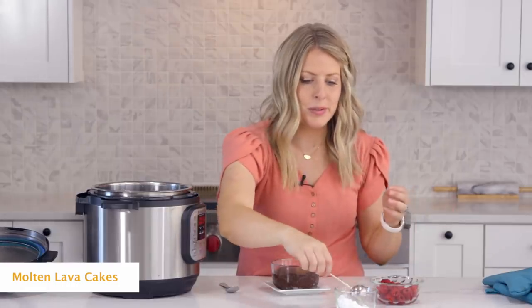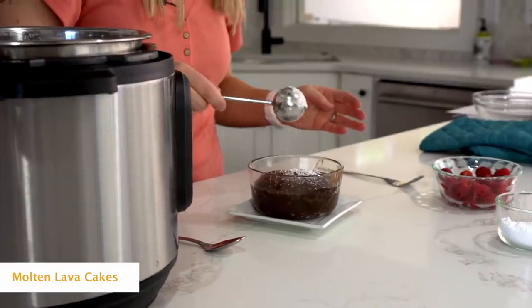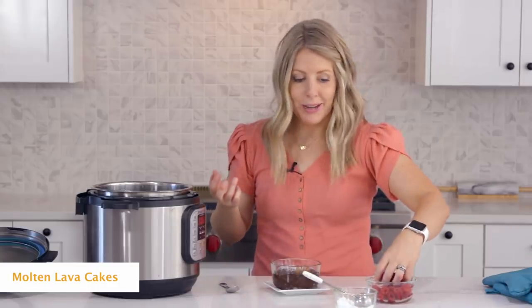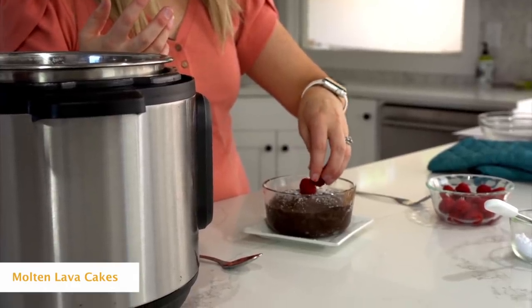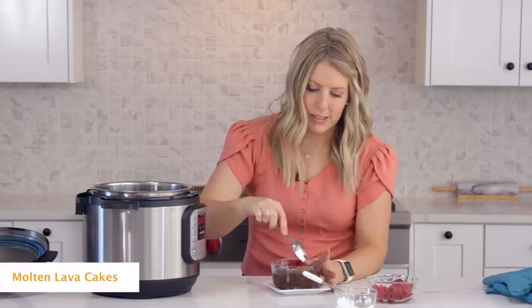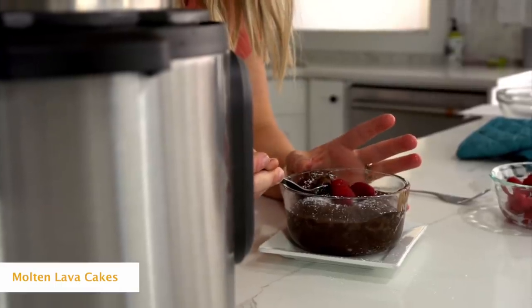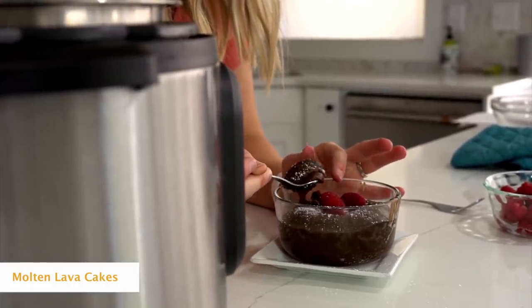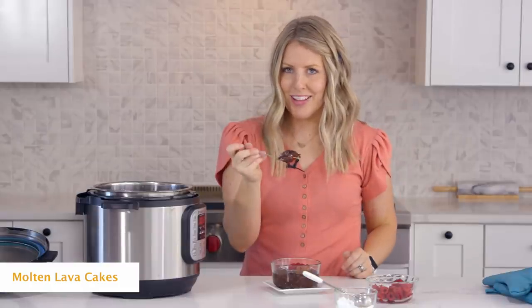Now you can put whatever toppings you want on top. I like to do a little bit of powdered sugar — just sprinkle it on — and then add a few raspberries on top. My husband loves to eat it with ice cream and just goes to town. We're going to cut this one open and see how it is. You can see it's super gooey on the inside but cooked on the outside — perfect mini lava cake!